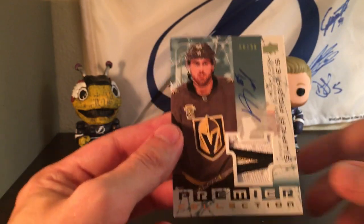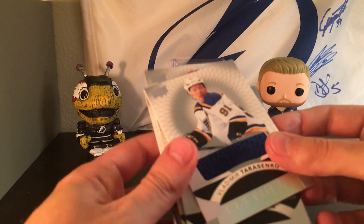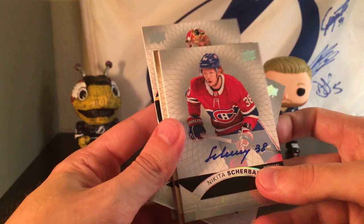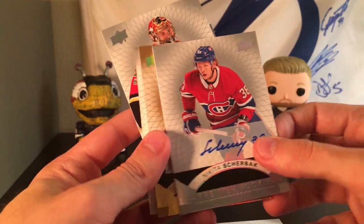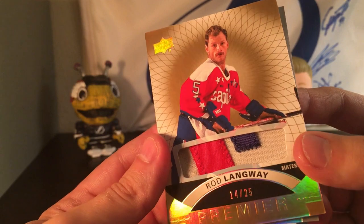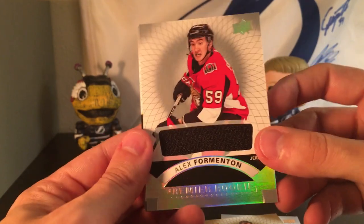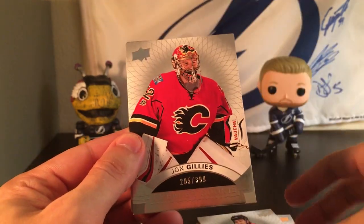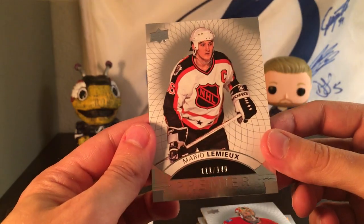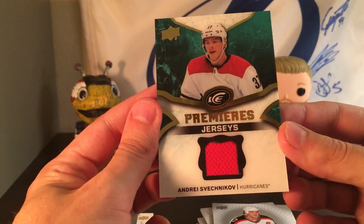Let me do a little recap. The main hit is the Alex Tuch Super Rookie, numbered 66 out of 99. Then we have a Vladimir Tarasenko game-use jersey, a Nikita Sherbak auto — the Russian wonder — a Rod Langway with that old school jersey numbered out of 25, an Alex Formentin player-worn rookie jersey, a John Gillies Premier rookie, a really awesome Mario Lemieux Premier card, and the Andre Svechnikov Ice Premier jersey.